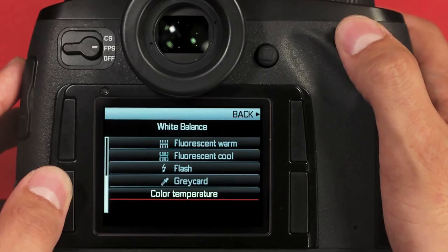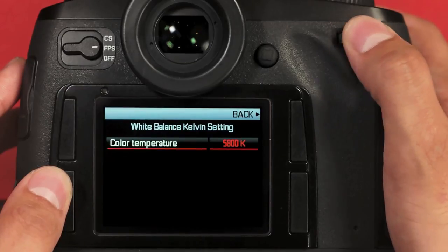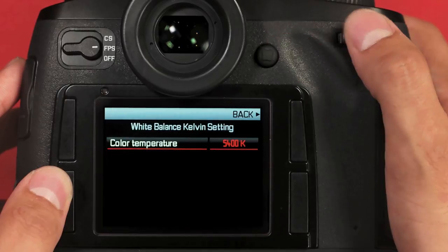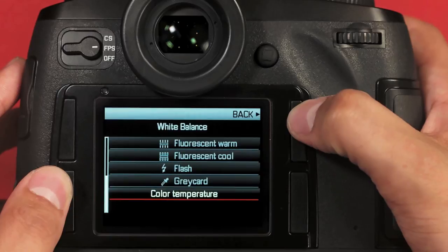We also have color temperature, which lets you select a Kelvin range in 200 Kelvin increments. Once you've made your selection, click either the rear joystick or the dial to confirm. To go back, hit the upper right button.